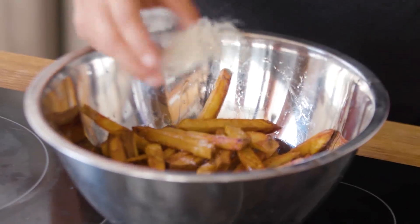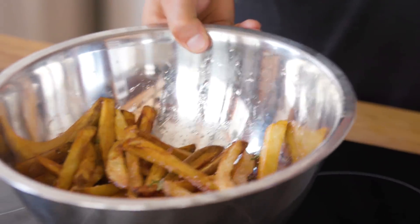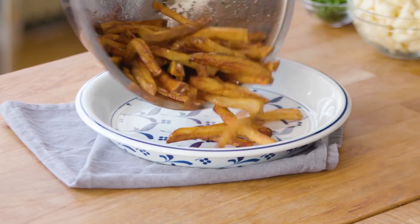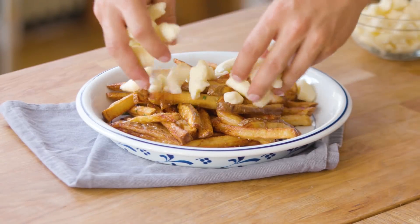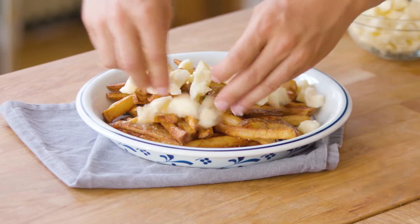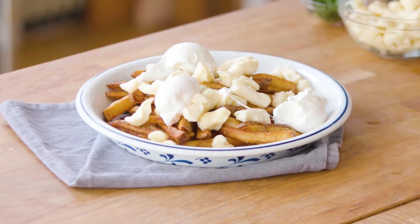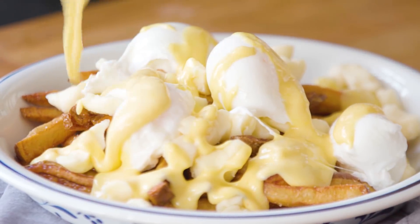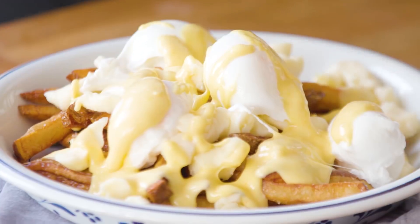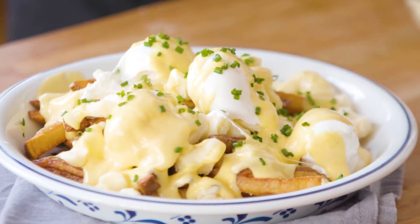Now to build your eggs benny poutine. Grab your crispy fries, lightly toss them in salt and fresh thyme in a bowl. Put those on a platter and cover them with cheese curds. Take your four poached eggs and randomly place them on top of the platter. Then use your hollandaise sauce to drizzle all over the entire dish. Garnish with some fresh chives. Grab a fork and dig in.